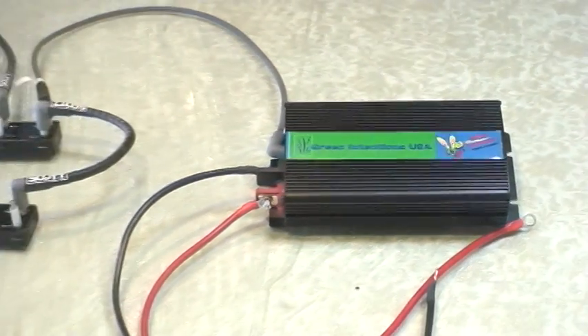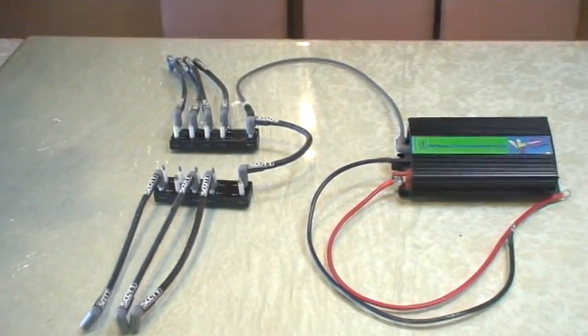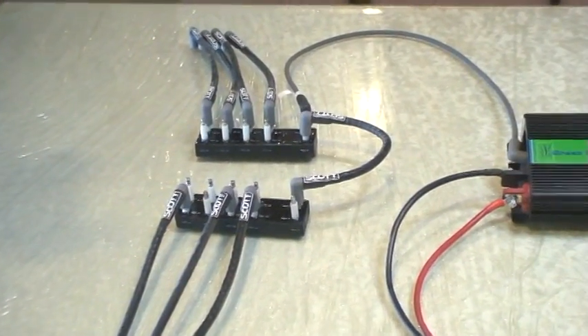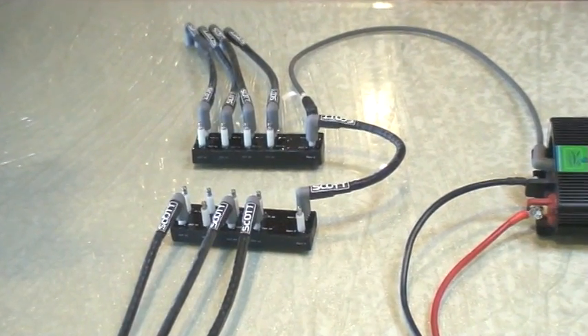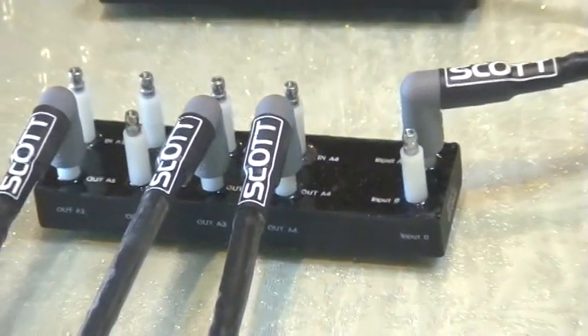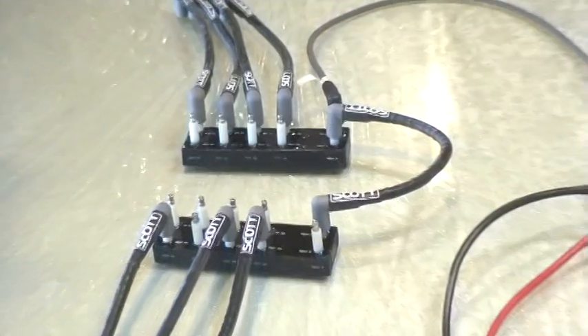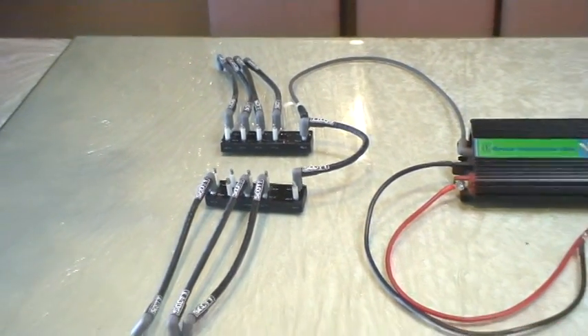As you go further to your left, you'll see the two blocks with the spark plug wires. Now, inside of these boxes is a very proprietary circuit that is part of the secret of how this device operates. And of course, that is a trade secret because no one else has this device.